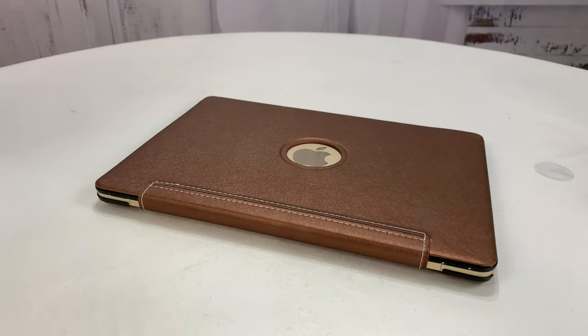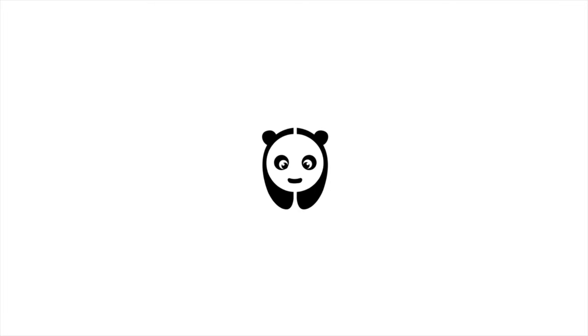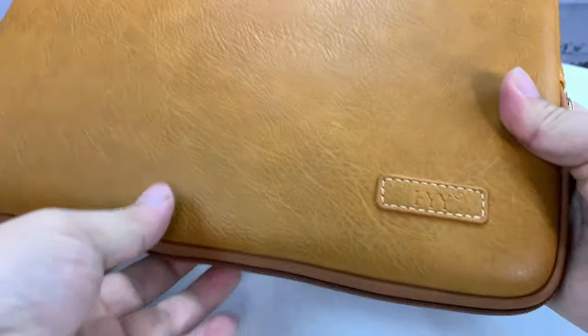What's happening Panda Nation, Peter VanPanda here. I've got my MacBook, but I want to carry it in style. I found this, I picked this up, and I thought it would be super interesting to check it out.